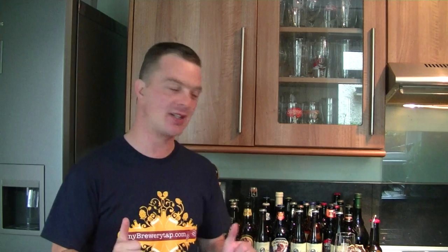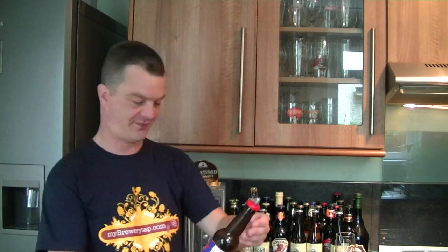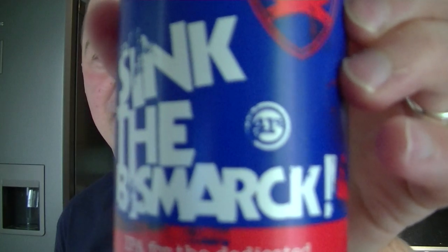We've got a very special beer here for the 250th review, sent to me by mybreweryatap.com. I really appreciate this, guys. Because this beer, as of the 30th of July 2011, costs about £45 a bottle. It is the outrageous BrewDog Sink the Bismarck. 41% ABV.